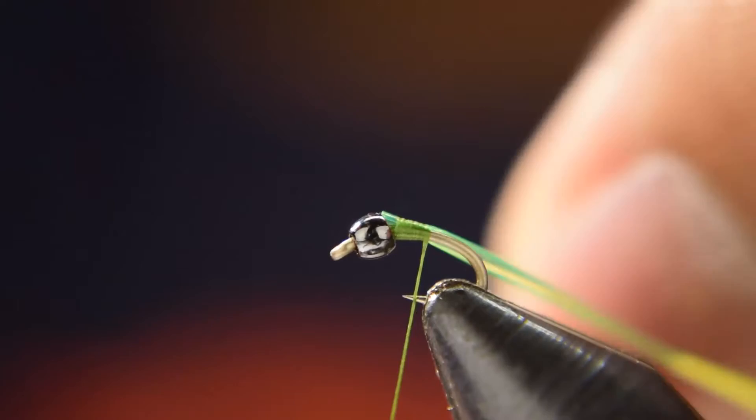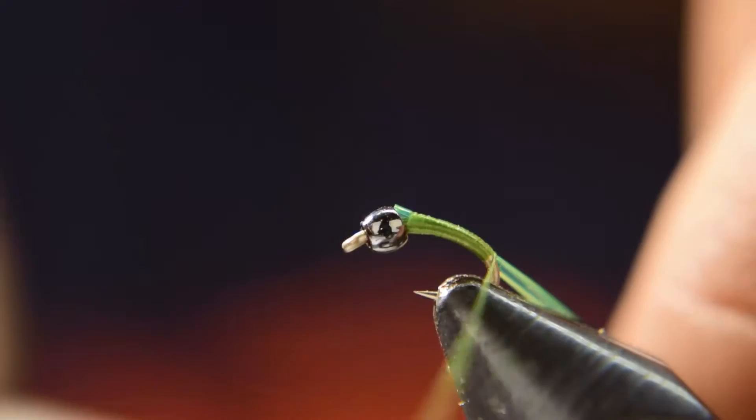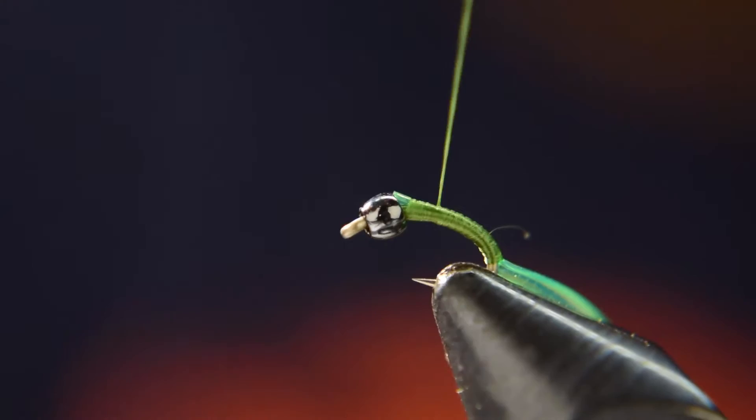Once it's tied in, you're going to wrap back. As you wrap back, take the D-rib and pull it tight — put some tension on it so it flattens out. This lets you tie it down much closer and flush to the hook, and you won't build up so much bulk with this medium-sized D-rib. Go ahead and wrap back forward.